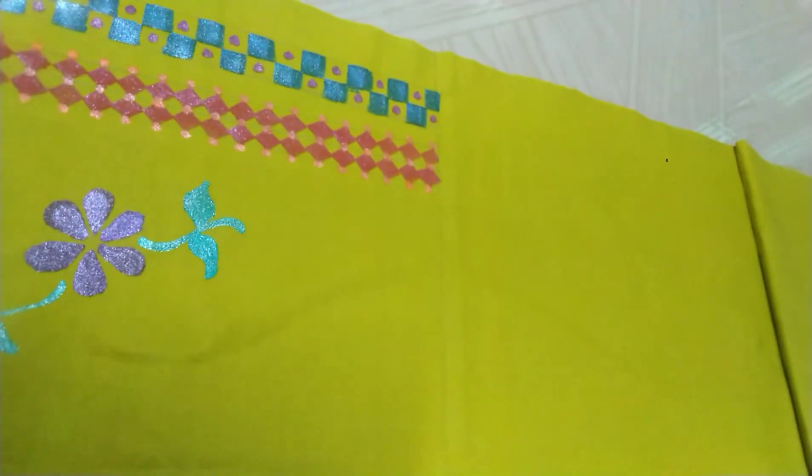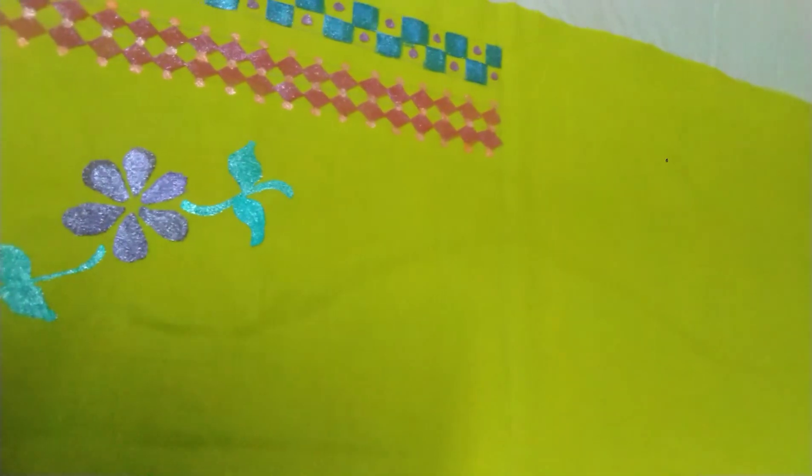Let's draw the border design. Let's draw all the flowers. I think the leaves are light green — that color is used in all of these leaves.